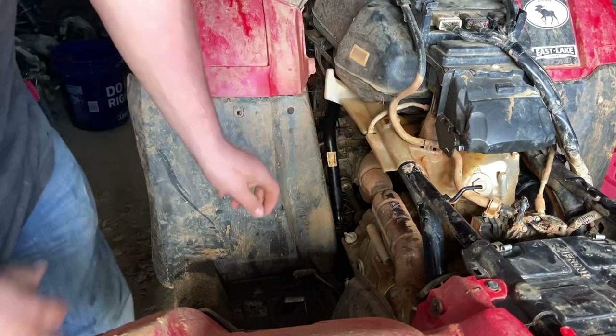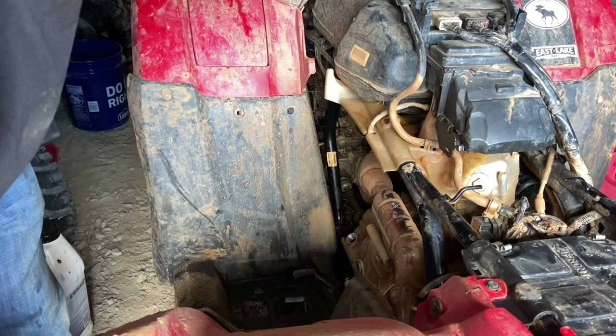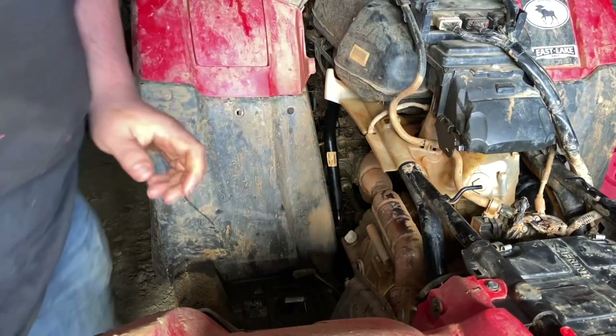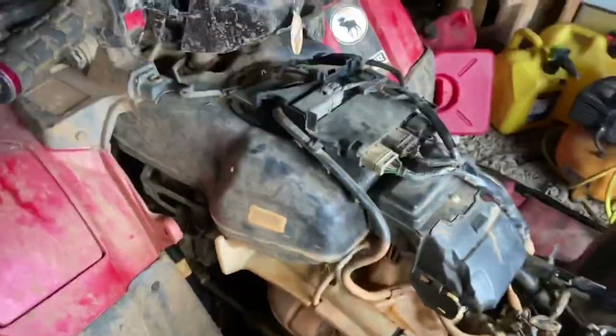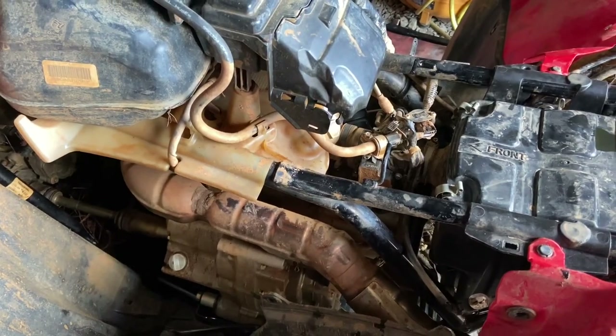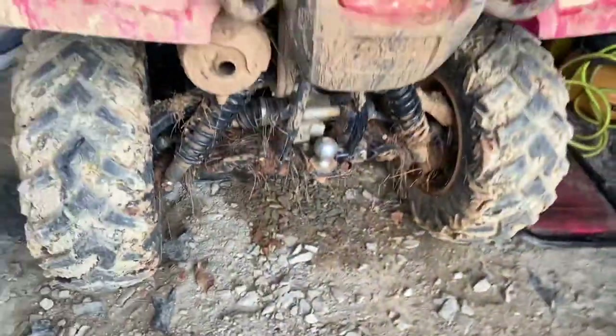Now we've got that done — let's see what the oil looks like now so we can compare it after we run it. You see that's the oil — it's not thick, but it's golden, just like how it should be. Let's crank it up and see what she does. New air filter, everything — we haven't cranked it since the oil is in. New filter — okay, ready. Oh yeah, running good!